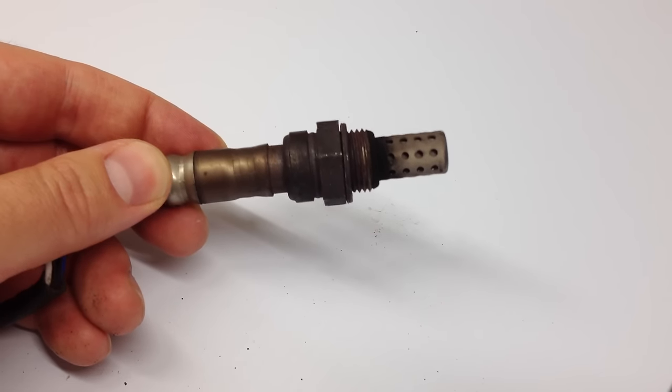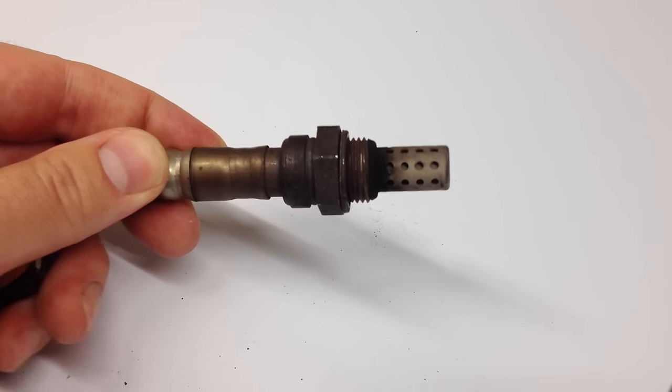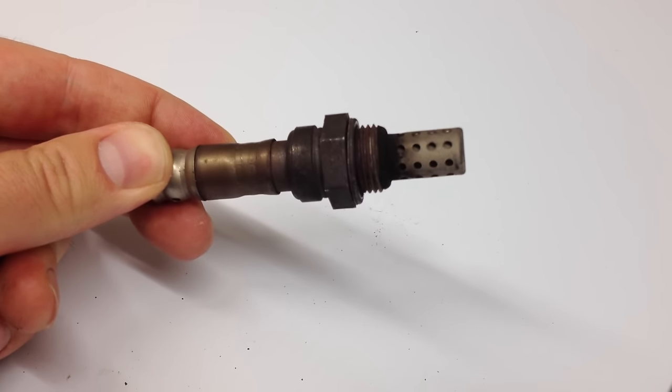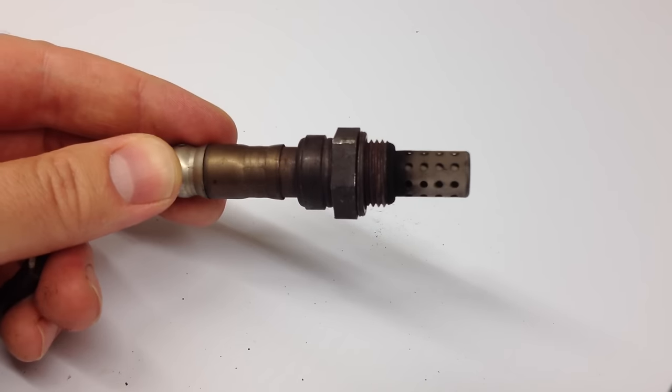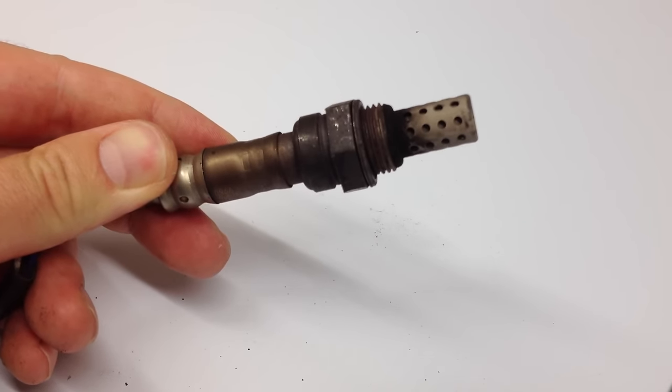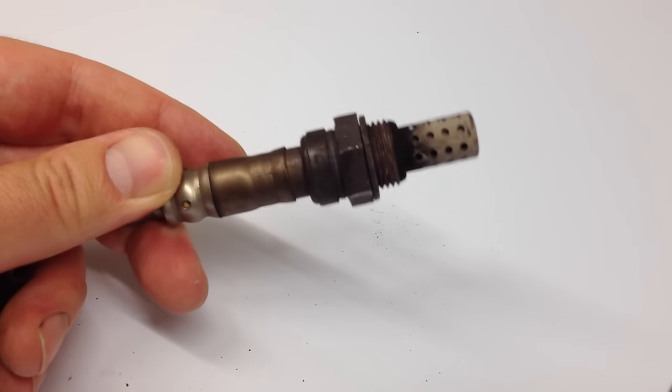If your car's check engine light comes on, it may very well be this. The computer — if you go to any auto parts or repair place, they will be able to read the code and tell you if it's a bad oxygen sensor and get it replaced right away.